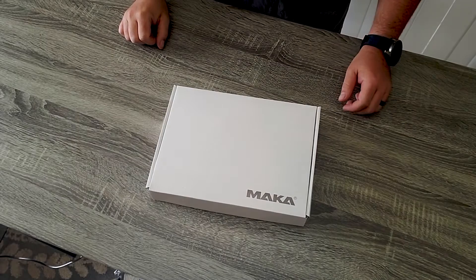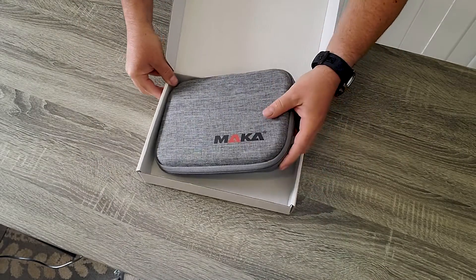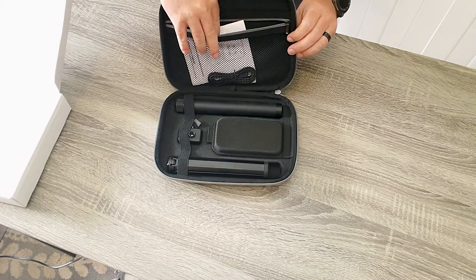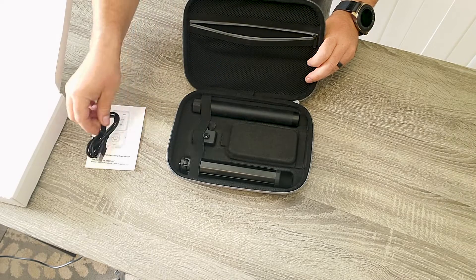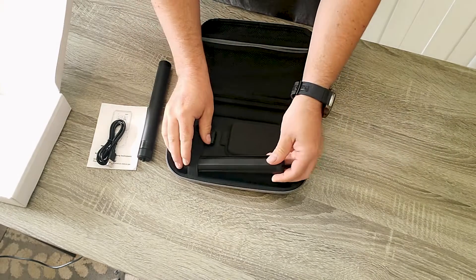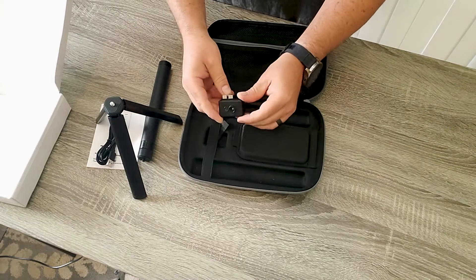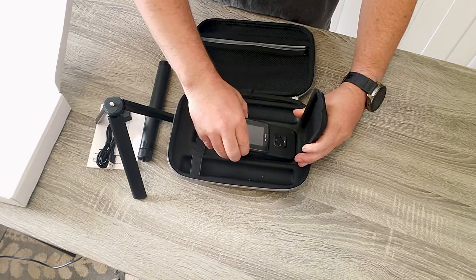That's what you get in this handy device. Let's see what comes in the box. Inside is a really nice carrying case. Inside that you get your instruction manual, a USB-C charging cable, a little extension rod that connects to the tool and also to the tripod, a nice little three-legged tripod, the thermal imaging camera, and under a second protective case is the actual tool itself.